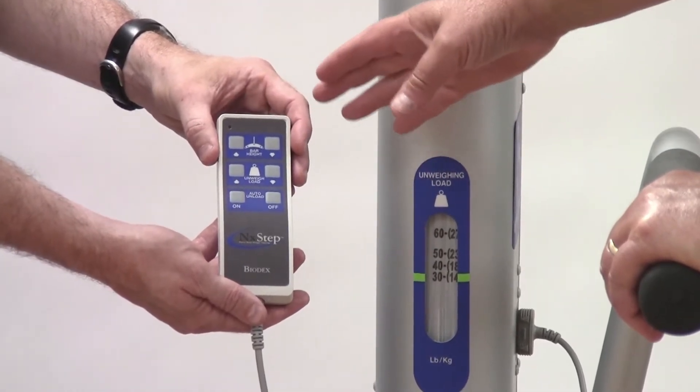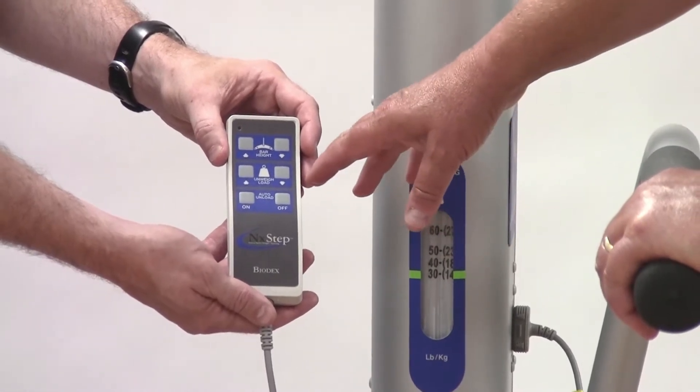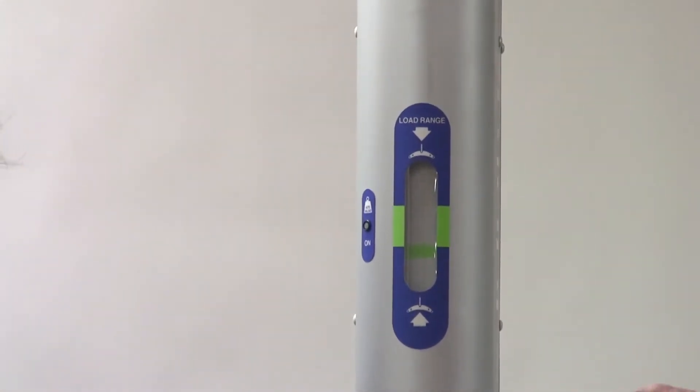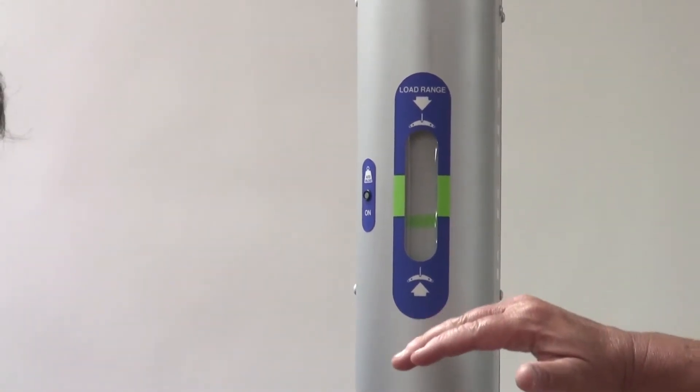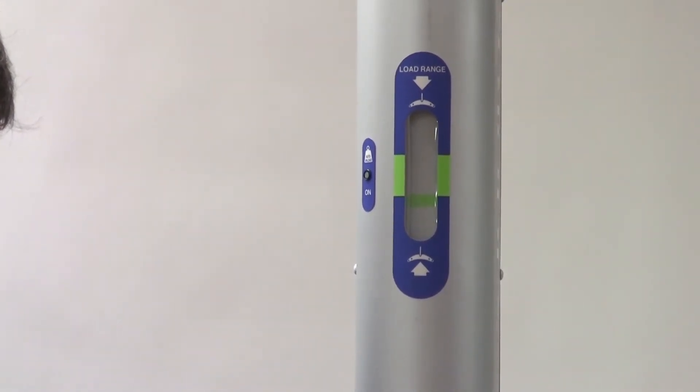The second button is for the unweighing load, which corresponds to this grid here. The third is for the auto load, and the auto load is where, should the harness slip, the bar will automatically adjust to move into the ideal green range.